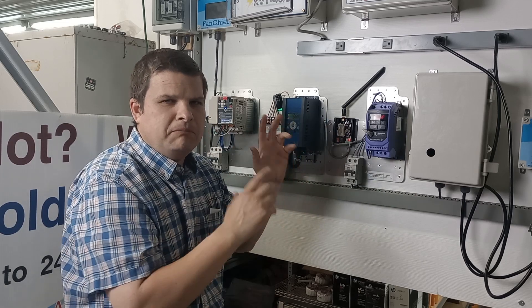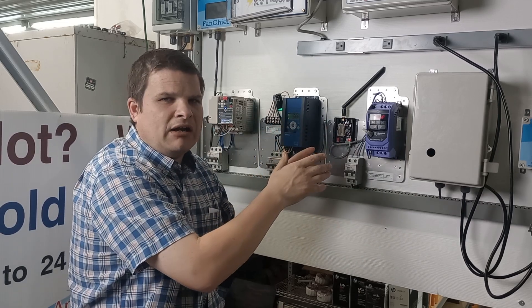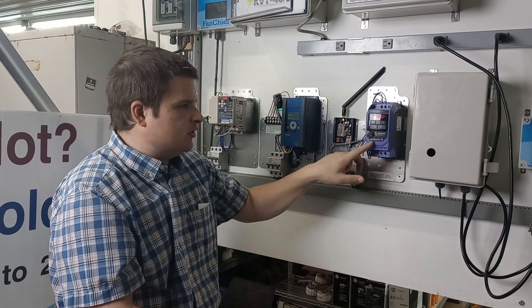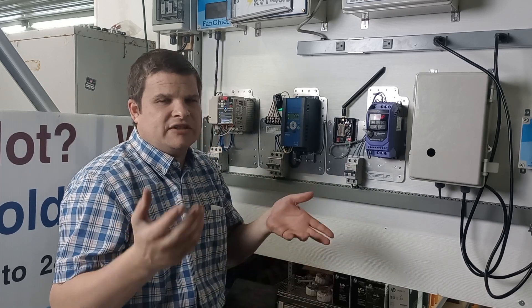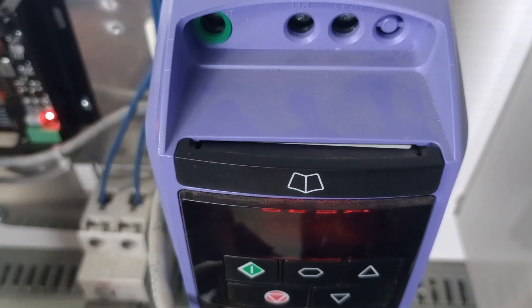Understanding how to use the menu and basic wiring of the Invertec Optidrive. This is a small VFD that I use a lot for ventilation fans — marijuana fans and all kinds of ventilation fans. We do ventilation fans, lots and lots of VFDs.